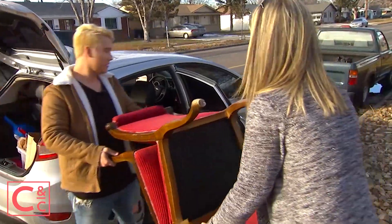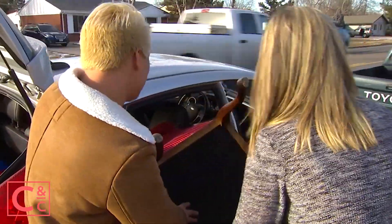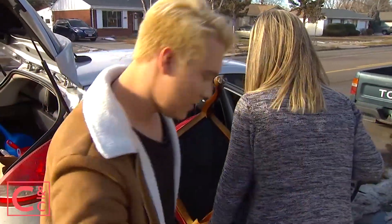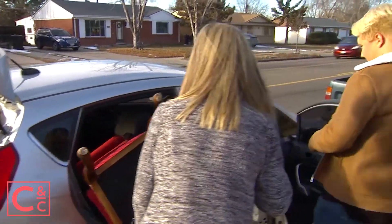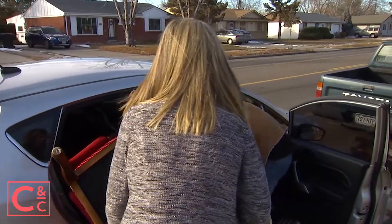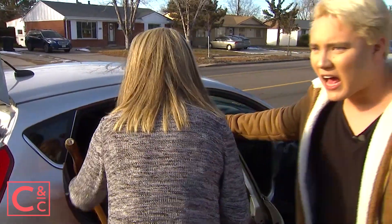Which way are we going? I don't know. Just get it in — nice. Oh yeah, there we go. Can you move that seat up a little bit?